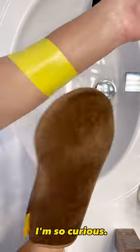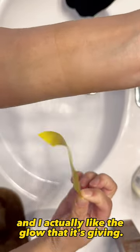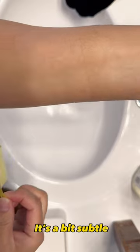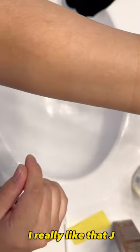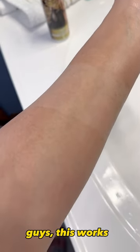Okay guys, now let's see the results. I'm so curious. Oh look at that — it tanned me and I actually like the glow that it's giving. It's a bit subtle but I think that's okay for my skin tone. I really like that JLo glow I have going on. You saw it for yourself guys, this works.